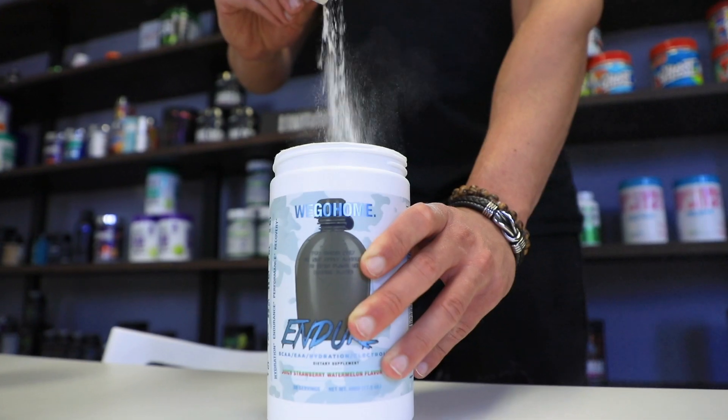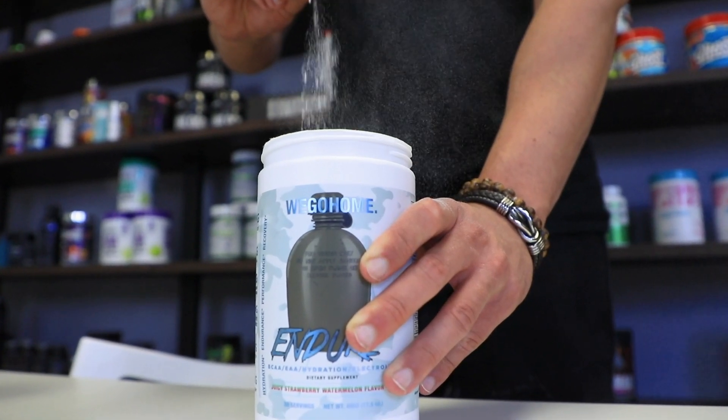Starting off, this product has six grams of BCAAs and four grams of EAAs. You also get one gram of coconut water powder and a whopping 375 milligram electrolyte matrix, so it's going to help with hydration, recovery, and endurance.